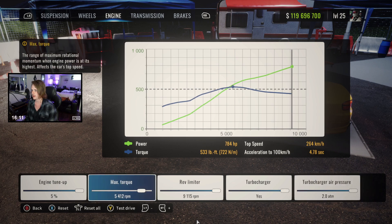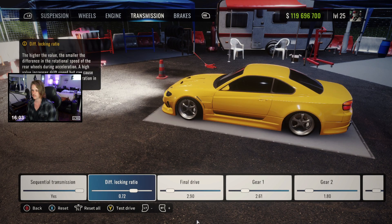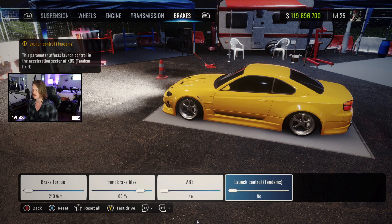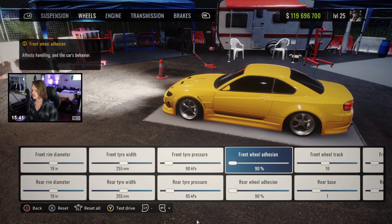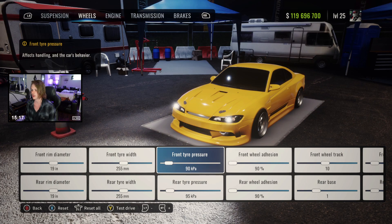We'll move max torque down a bit to get it a little more linear — 775. We're going to leave it there for now. Sequential I'll leave on. Diff locking ratio is pretty close to what I normally run at 75. Brake torque we're going to lower to around 1200, bias at 85, no ABS, no launch control. Some settings got left from my old tune, but we're going to change it all anyway.